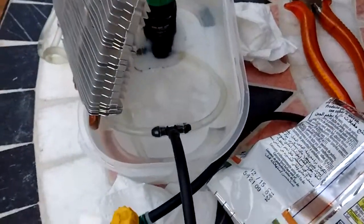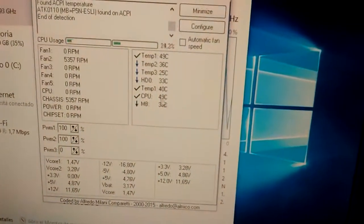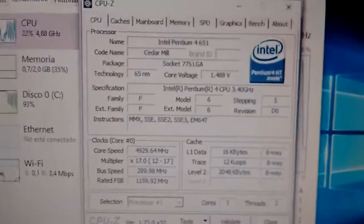We are on our second ice tray and, as you can see, it's almost all melted. But why? Because this little thing is running at 49 degrees Celsius — right now it is running at freaking 4.92 GHz.